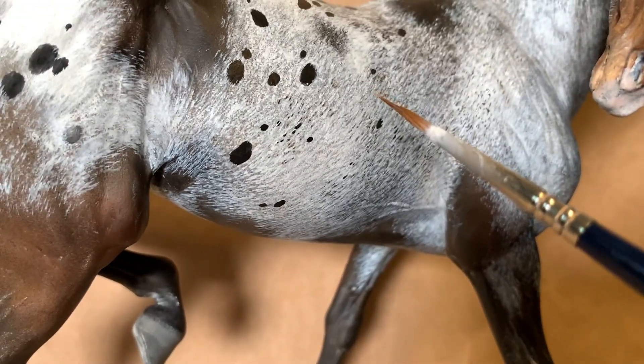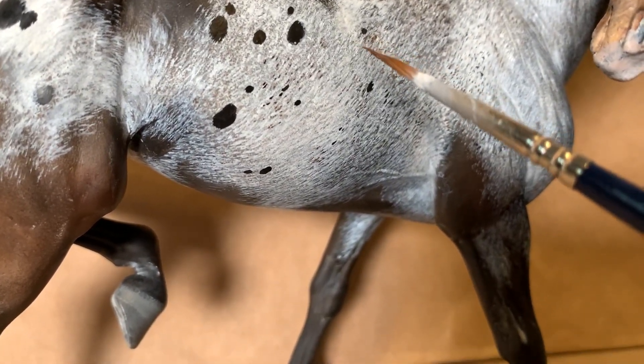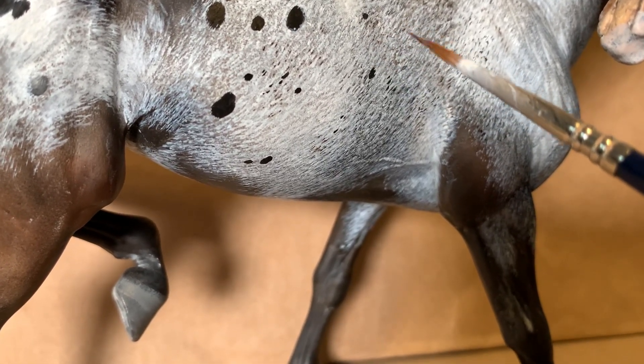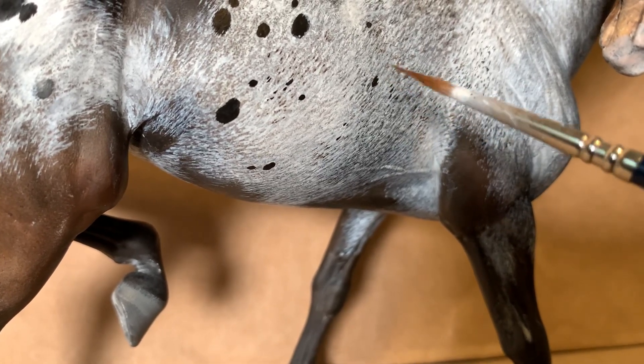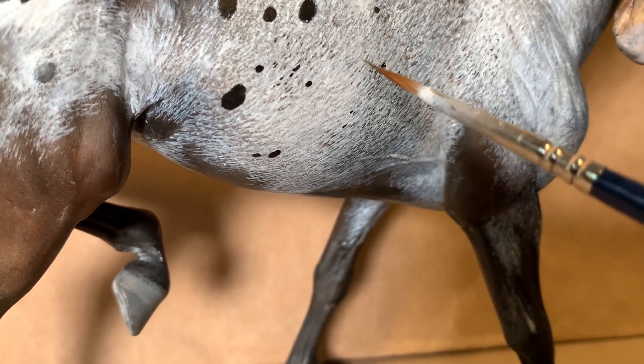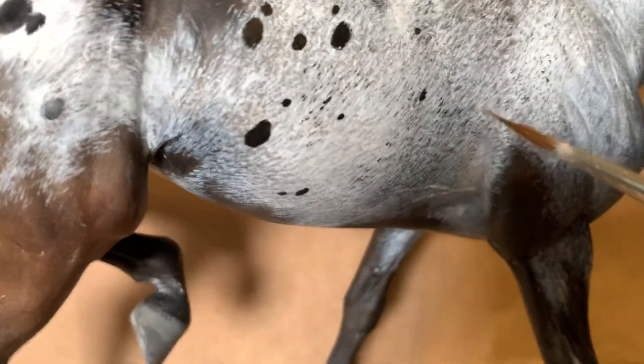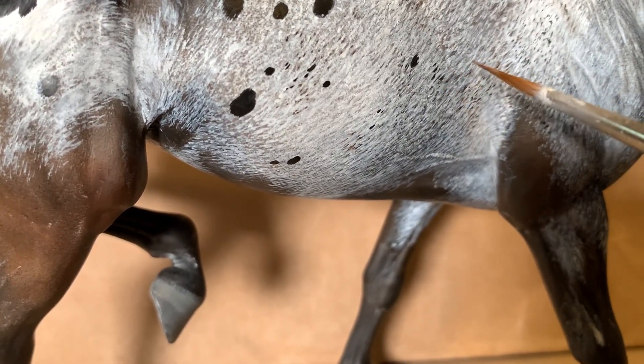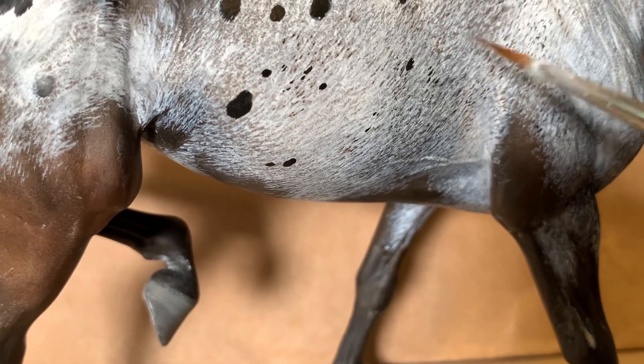Really take a look at your reference horses when you're going to do a piece like this or this particular pattern and see where things are. You can see in here some black hairs, some grays, and some browns mixed in there. I was going off of a few different reference horses.